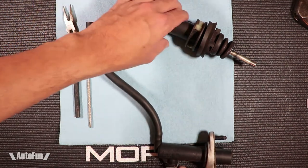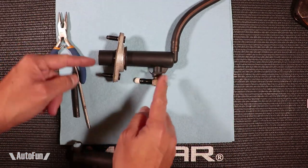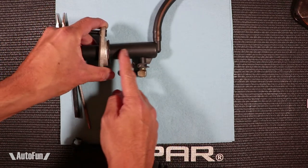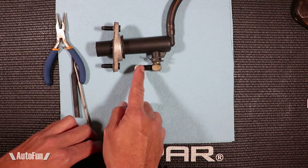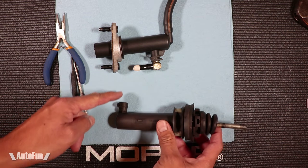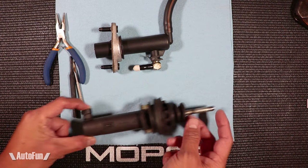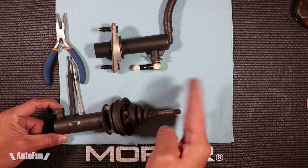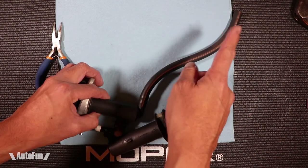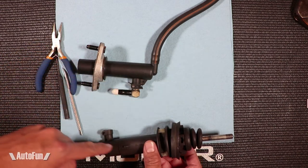I'll give you a very brief summary of how the system works. This is the master cylinder — this is where the clutch pedal would push down on it. As it pushes, it will displace fluid into a plastic line. I cut off the line and capped it here. That plastic line travels here and connects to the slave cylinder. The slave cylinder will push the clutch fork, disengaging the clutch. This line here just goes to the reservoir, which would have been attached here.